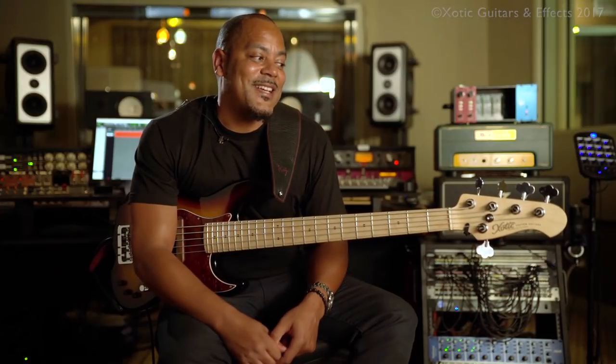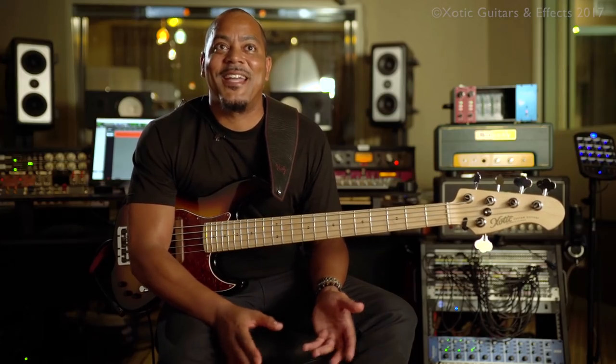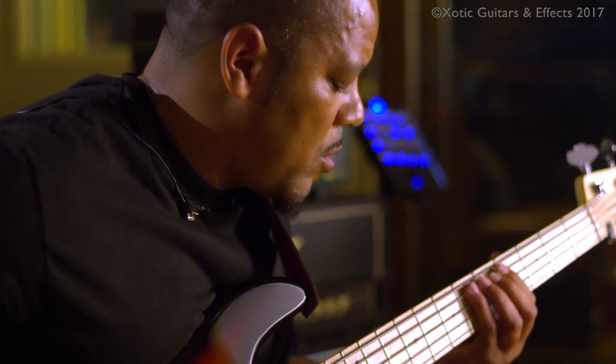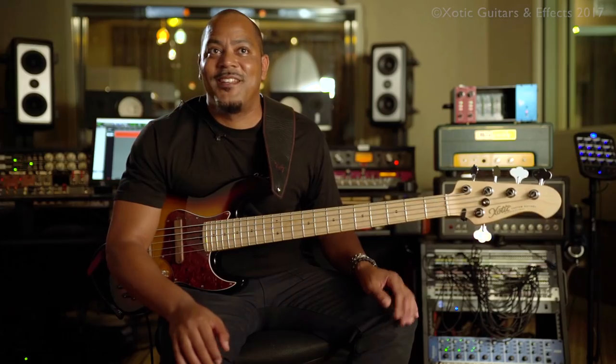This bass can cover any style. I'm kind of getting lazy because the Zodic is so good at covering all the styles — I'll take just my Zodic jazz bass to every gig. Whether it's funk, jazz, or fusion, it's great. It's a great bass and I get a lot of compliments too. So go out and check out the Pro Vintage Series bass from Exotic.